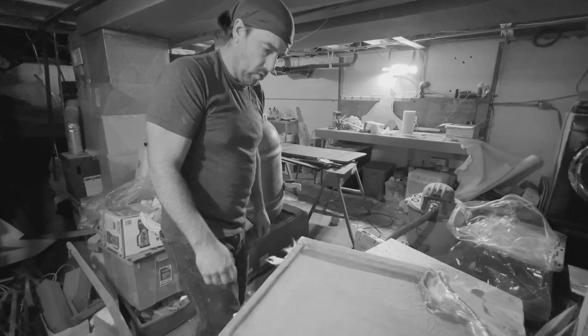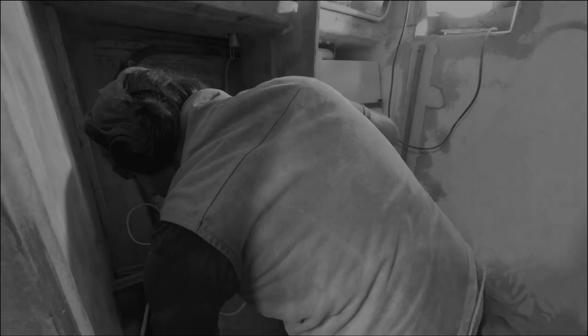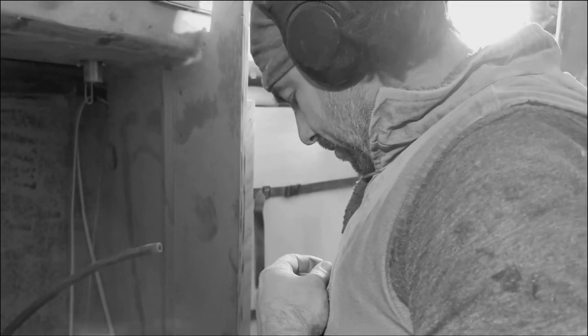We also built a shower pan with a surprise feature — that butthole was not intentional. We began running our plumbing routes and brainstorming the electrical plans. Okay, what else do you want to do next?